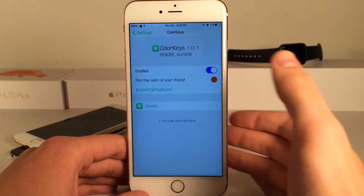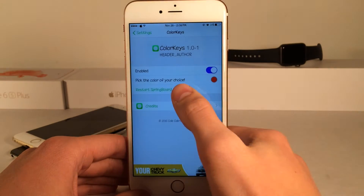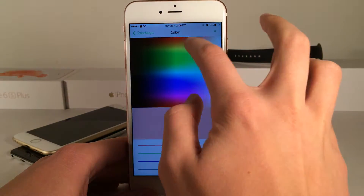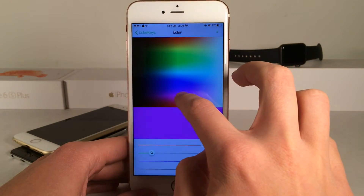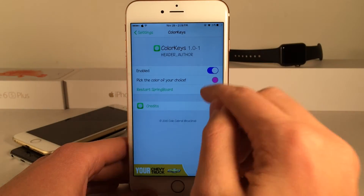So if you guys head over to settings on your device you can open up the Color Keys preferences and of course you have the ability to enable or disable the tweak. Then we can pick the color of our choice right here. As you can see we have this whole color section — we can just drag our finger around and choose the color that you want. I'm just going to change it to a pinkish color.